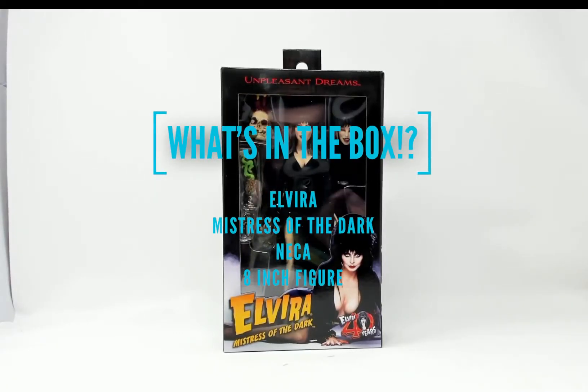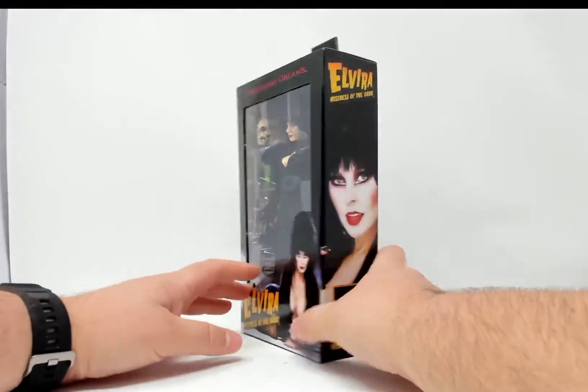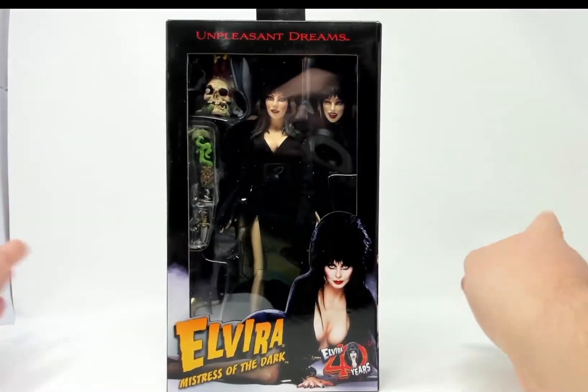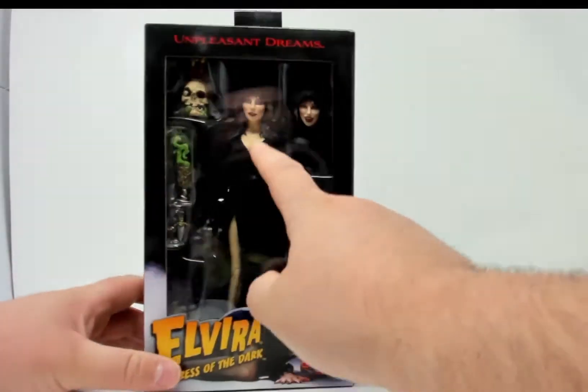Welcome to 'What's in the Box.' Today, in celebration of October and spooky season, we have the Mistress of the Dark herself — Elvira. This is a different figure than I'm used to getting; it's an 8-inch figure by NECA, so I'm expecting it to be good. I will say right off the bat I'm not as excited about this one because it has cloth clothing, which isn't something I normally go for.